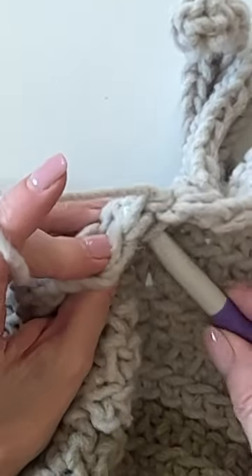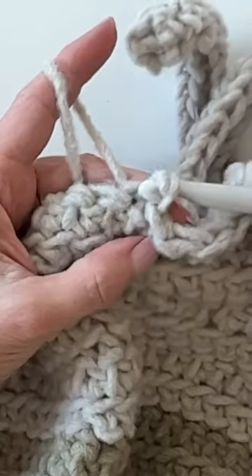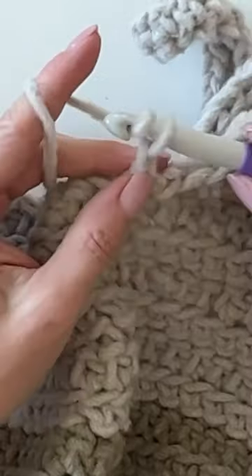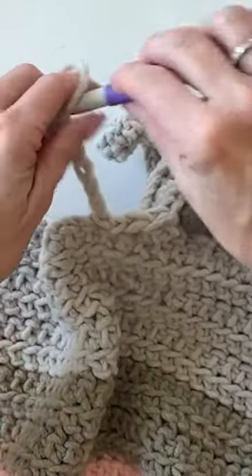This is just an easy way to add a finishing touch at the end of your blanket. The full pattern is available now for this Forever Fleece Patchouli Throw on daisyfarmcrafts.com.